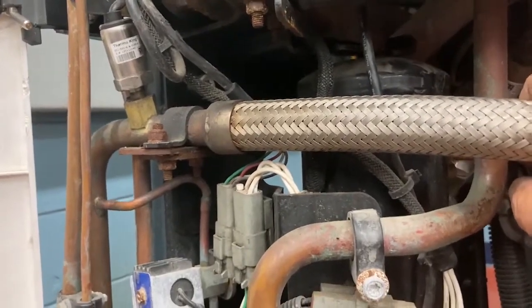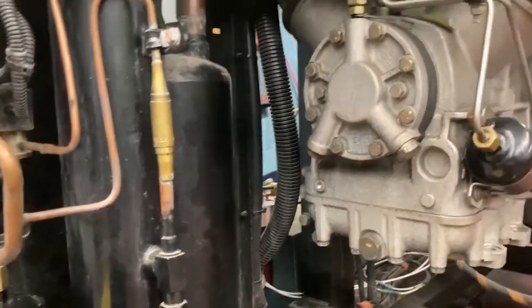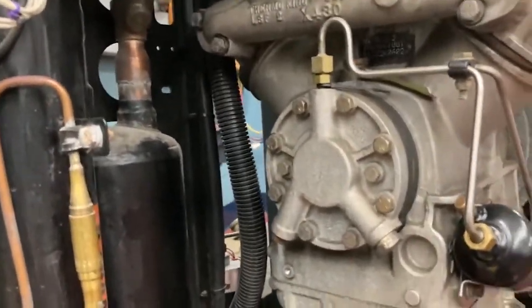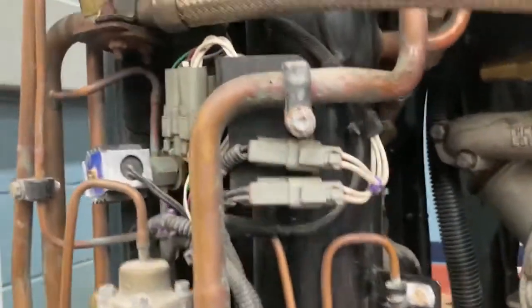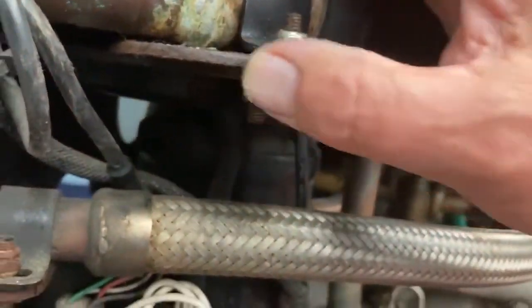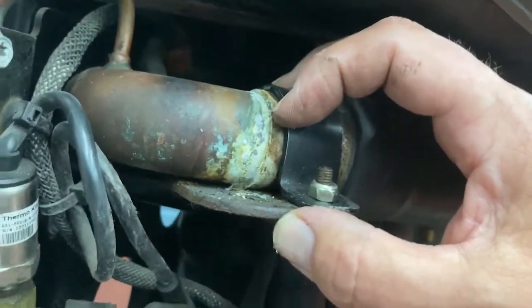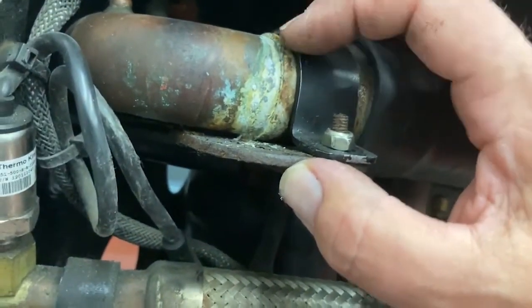Finally, also look for other signs of leaks — anything that's wet, damp, leaking, dripping, or dusty probably indicates a seal that's leaking. Another thing to look for is corrosion. Here's the suction line — this soldered connection is showing some signs of corrosion. That should be written up because eventually that's going to leak too.